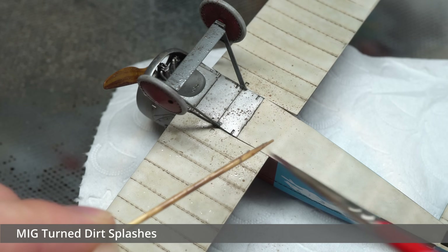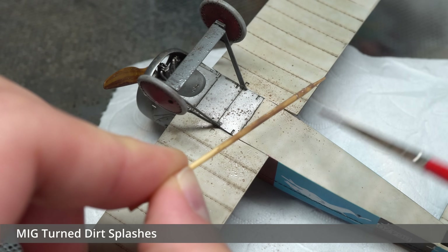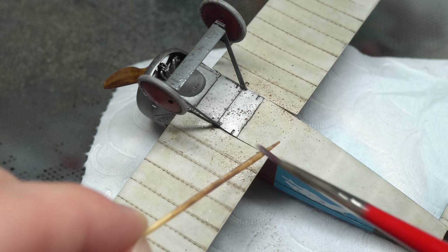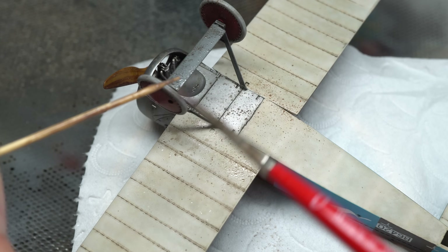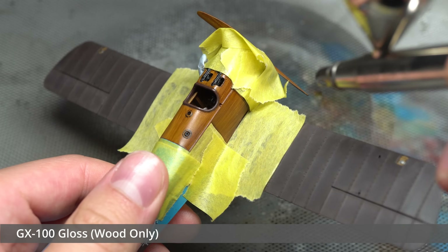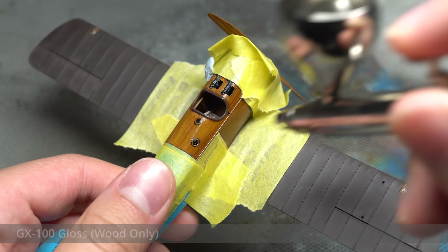I marked off some mud/splash effects and added them to the underside of the airframe, using a toothpick to flick the mixture towards the model. These splashes were focused towards the landing gear as well as the parts of the aircraft closest to the ground. I then sealed in the entire model with a layer of flat varnish. I didn't like the effect this had on the wooden areas however, so I masked them off and sprayed them with gloss varnish in order to restore their sheen.